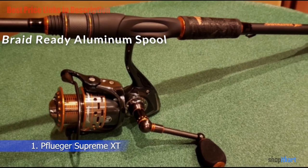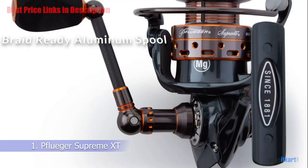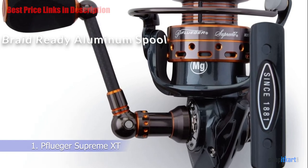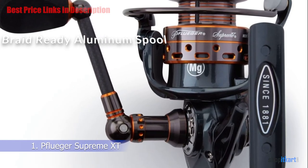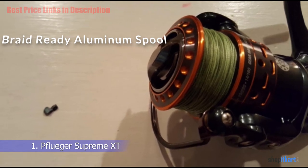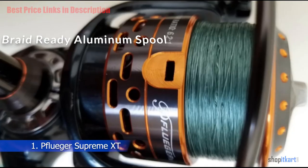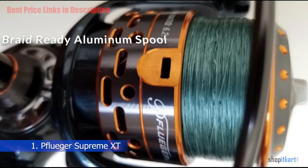Braid Ready Aluminum Spool: The Supreme XT comes with a braid ready spool. The rubber grommets on the spool mean you don't have to put any monofilament backing on it at all — you just tie the braid in and spool all the way up without needing tape to seal the braided lines. The XT also comes with an additional spool in case you need one.